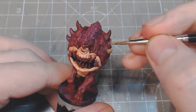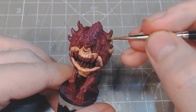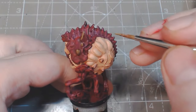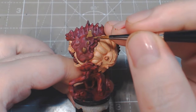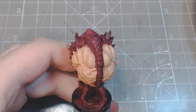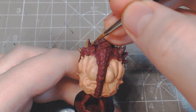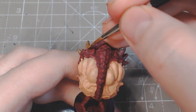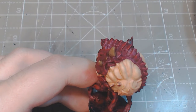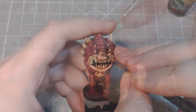Add skeleton bone to desert yellow, then highlight the tips of the horns and the points of the teeth.